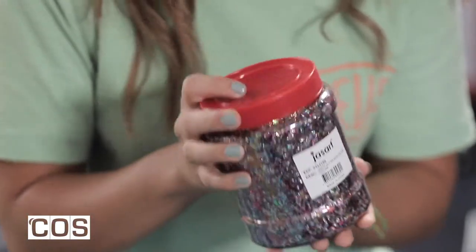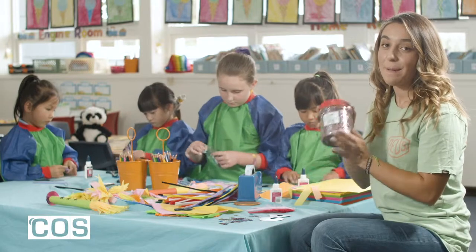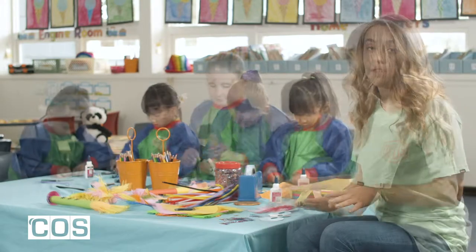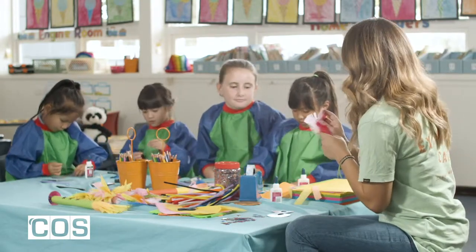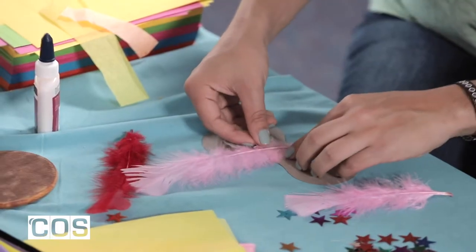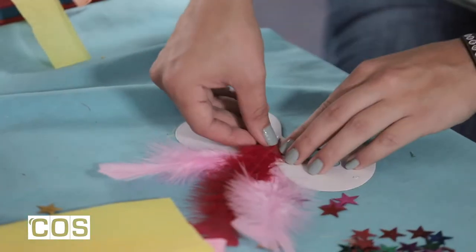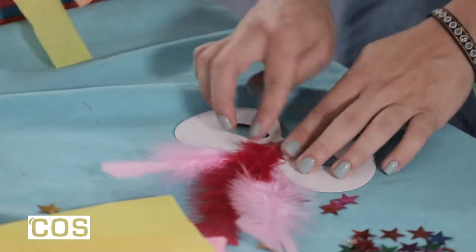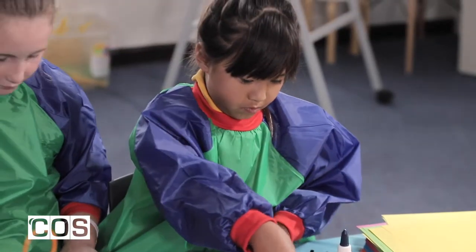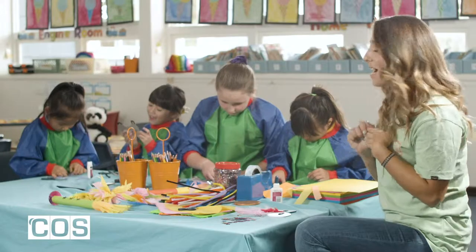We've got a big tub of glitter as well, which I'm hoping doesn't go everywhere because it will be really painful to clean up. First thing I'm going to do is put my feathers on. I'm going to use pink and red feathers. What colour feathers are you guys going to be using? Just pasting it down like that. It looks like the girls have kind of got a bit ahead of me already and they keep putting little ears on their masks. And I think I'm inspired also to put some ears on my mask.